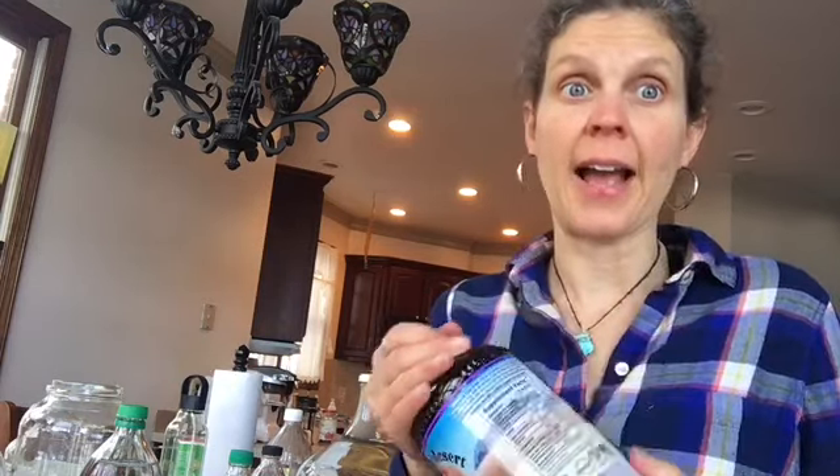That plastic leaches out into the water and it's chemicals that your body does not need. The cell receptor sites in your cells absorb that plastic, the chemicals in that plastic, and it is not good for you. I'm surely convinced that since I've been doing this I can feel a difference and I've seen the difference.